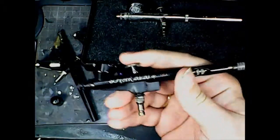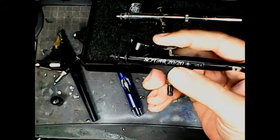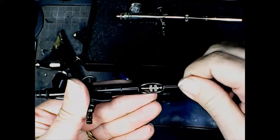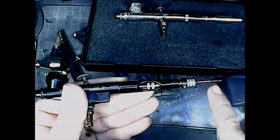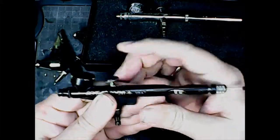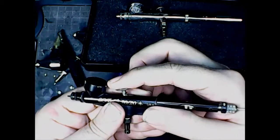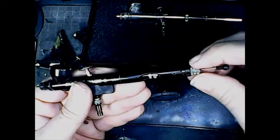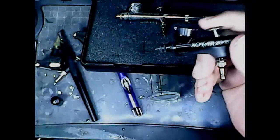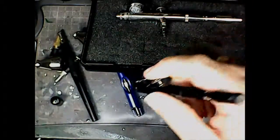Essentially the operation is exactly the same — down for air, back for paint. This one has a dial on the back that limits how far back you can pull the trigger. Right now it's dialed in all the way and you can't pull the trigger back at all. Dial it back a little bit, and you can pull the trigger back just a little. This gives you a lot of really fine control — you can dial it down for a really fine line, which lets you do things like trim on cloaks or really fine line dragon scales.